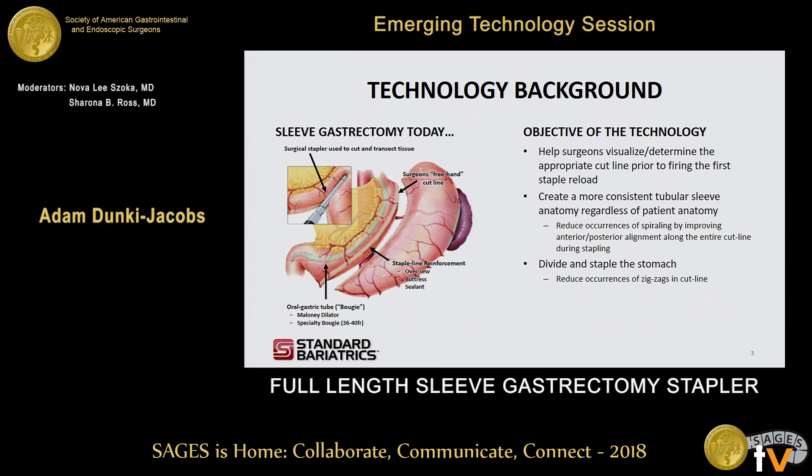Ultimately, this will reduce occurrences of spiraling and improve anterior and posterior alignment along the entire cut line of the stapler. Lastly, the goal of the technology is to divide the stomach and staple, and ultimately reduce zigzags in the cut line.